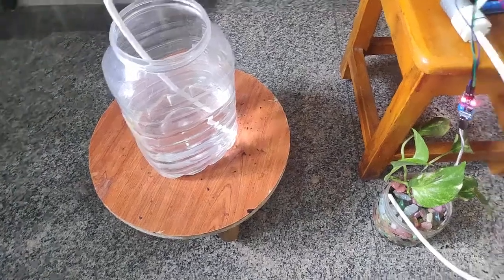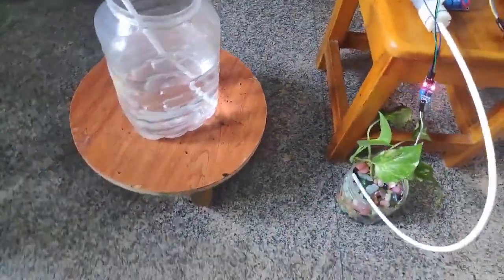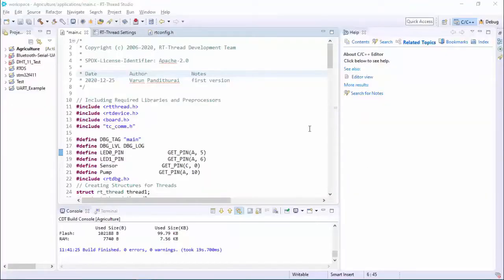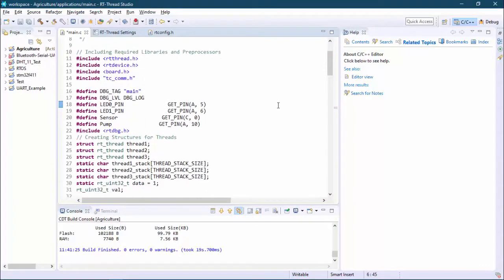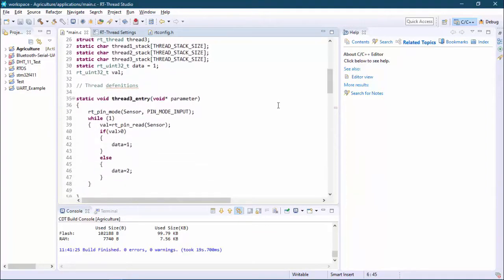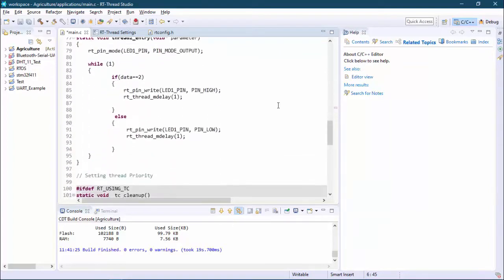Hey Buddies, this is Arun. Hope you are doing great. In this video I will be using a soil moisture sensor to get data and use that data to trigger my water pump. What's unique in this project is I am using an RTOS from RT-Thread. I developed the whole code in RT-Thread Studio. I will give you the GitHub link in the description where you can find the source code and other relevant documents to make this project.